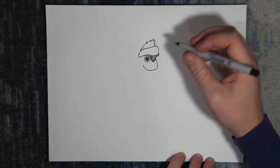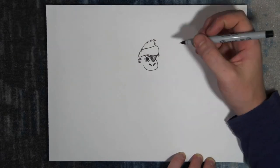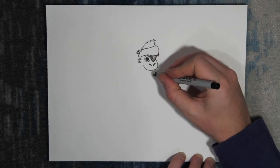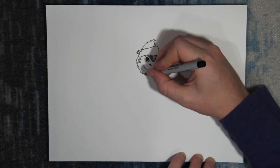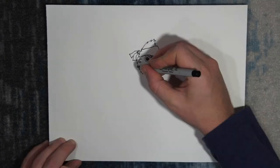He's gonna have a big smile, because being a pirate is awesome. We'll add his nose and give him an ear. Start a knot in the bandana and continue with his furry chin. Let's bring his jaw down to his chin. His bandana is tied in a knot, so we need to add loose ends.